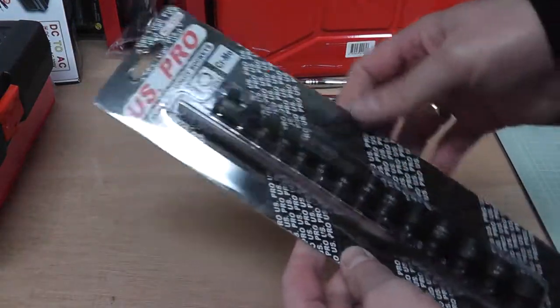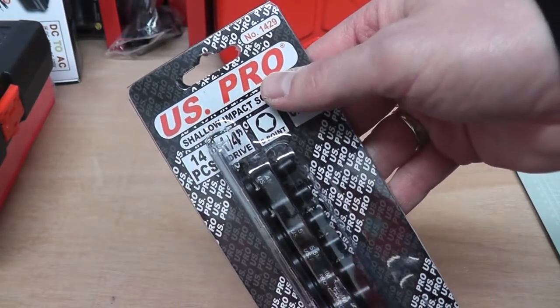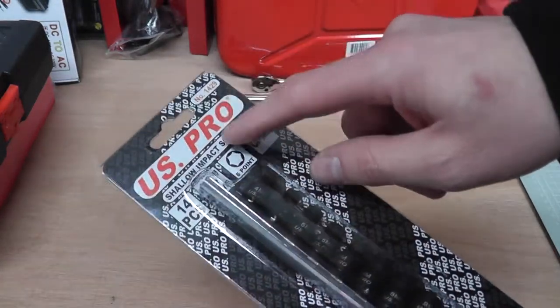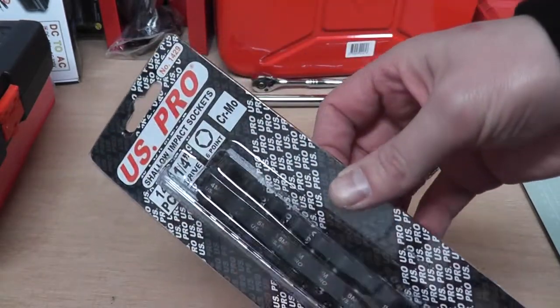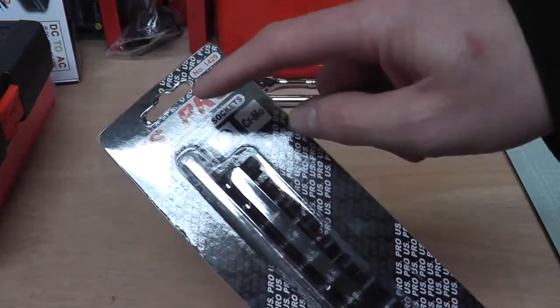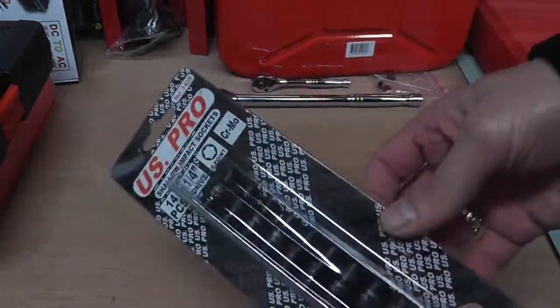Next thing: impact sockets. I found out from a supplier the other day that US Pro is Bergen. If anybody buys those brands, Bergen are rebranding to US Pro — I don't know if that's in readiness for them having a push into the North American market. But basically that's what they're changing to: Bergen are going to become US Pro.